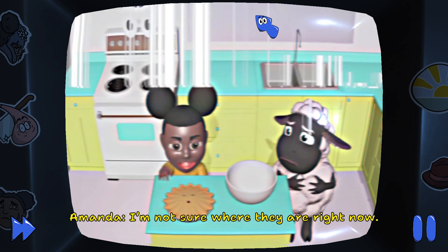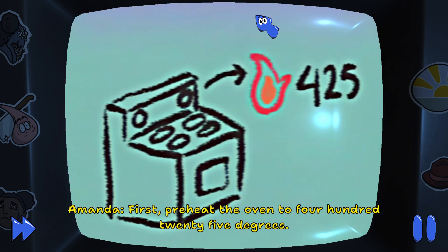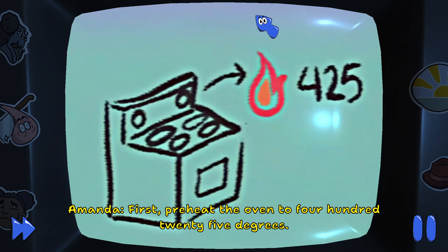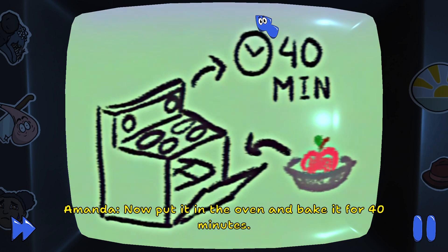I'm not sure where they are right now. We're on our own, Wooly! First, preheat the oven to 425 degrees. Then, put the apples into the pie tin. Now, put it in the oven and bake it for 40 minutes.